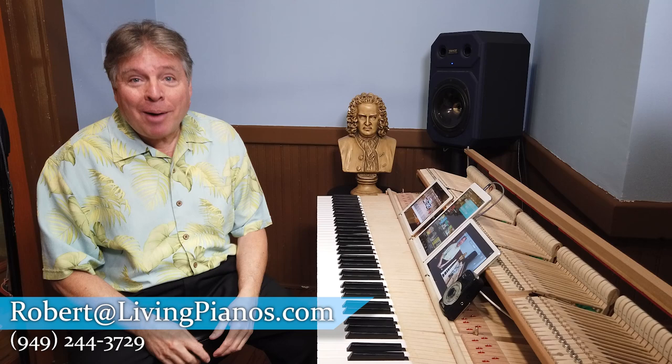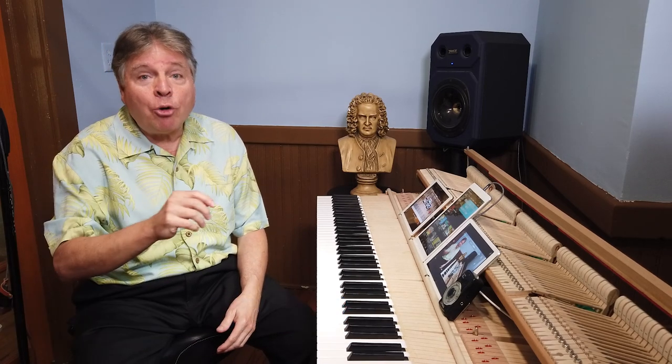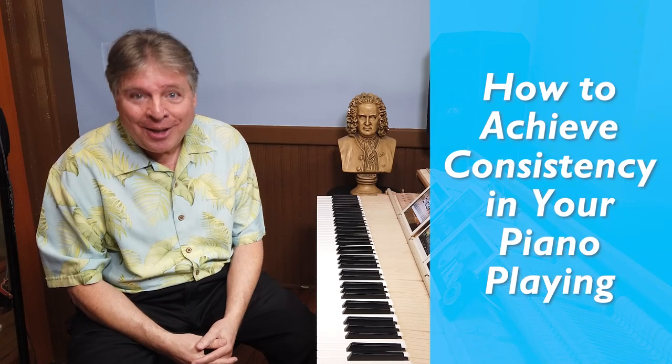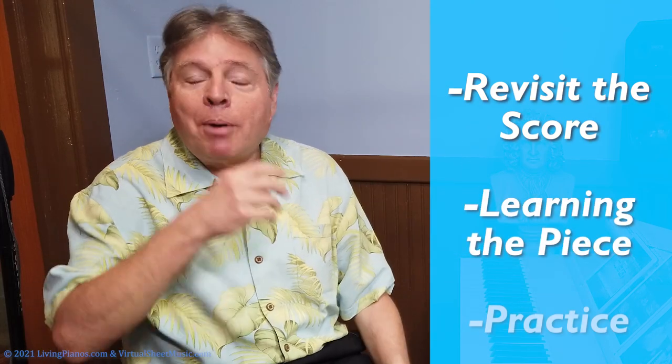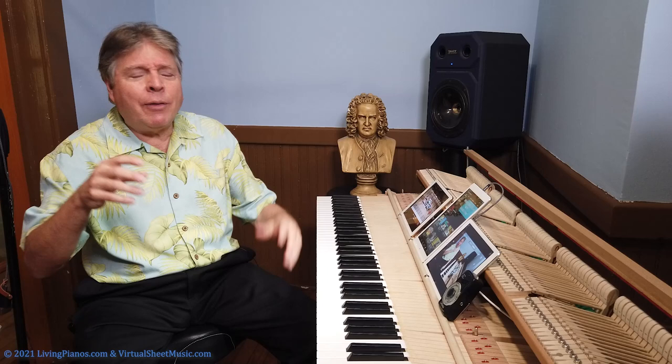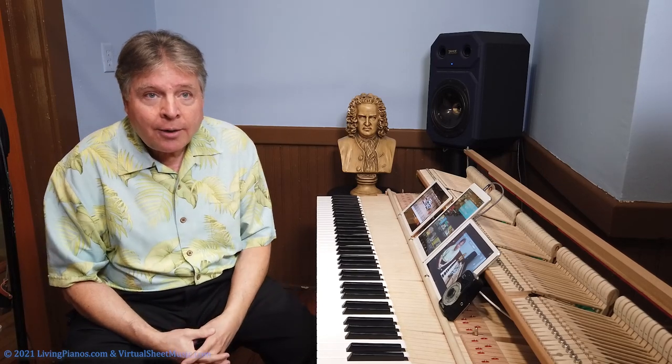Welcome to LivingPianos.com. I'm Robert Estrin with a personal story today about how to achieve consistency in your piano playing. There are many aspects to this, such as revisiting the score, learning the piece, practice performing — all of these techniques to have solidity in your playing. But what I'm going to talk about today is something that transcends all of that.